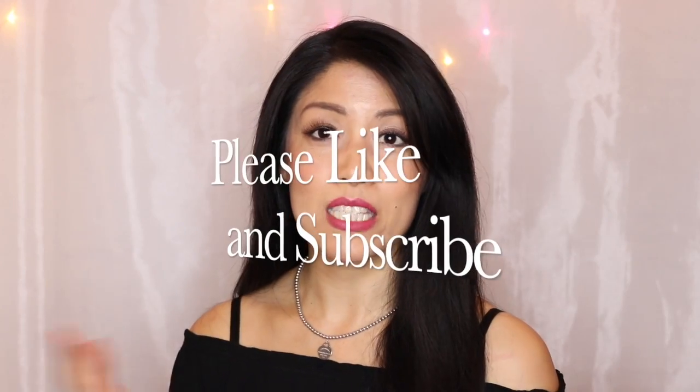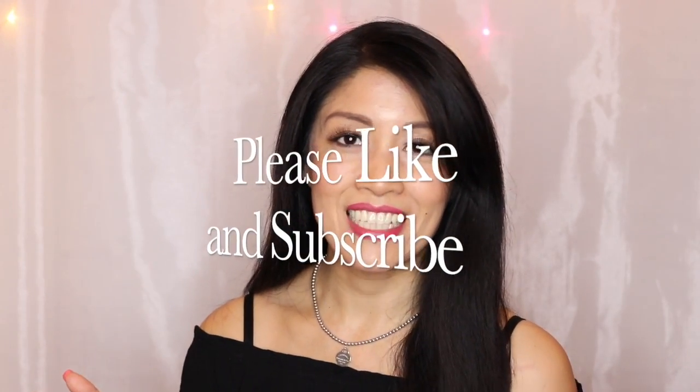Thank you for watching. For information on the products used in this tutorial, check out the links in the description. If you like the content, please hit like and subscribe, and tell a friend. My name is Michelle and I'll see you soon — thank you!